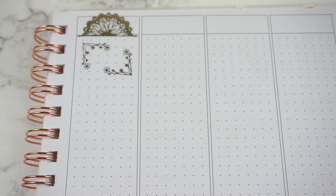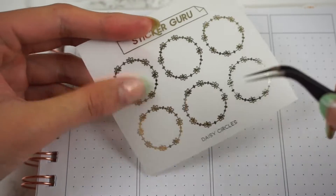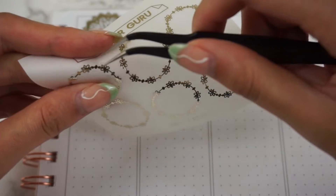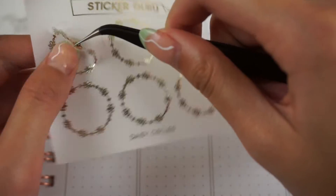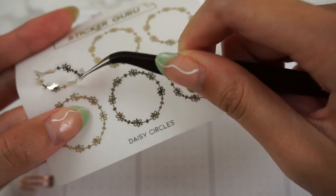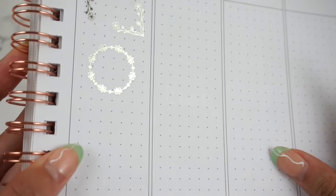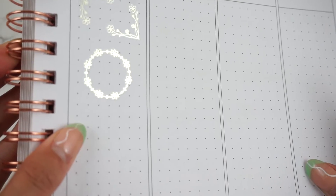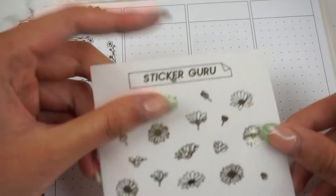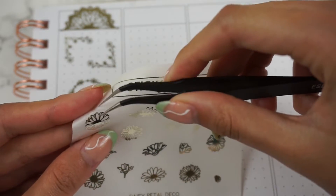Next up we have some Daisy Circles, and these are actually cut out in the center, so you could layer these with some scallop circles like the ones we have in our kit — they're pretty similar in size. That is the Daisy Circle. You could also totally use it by itself as its own little box.